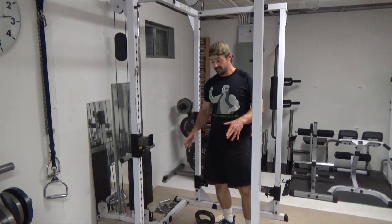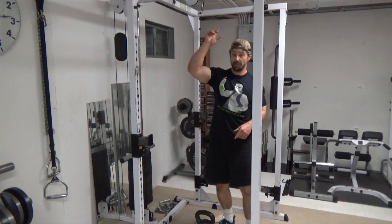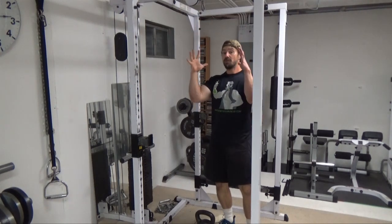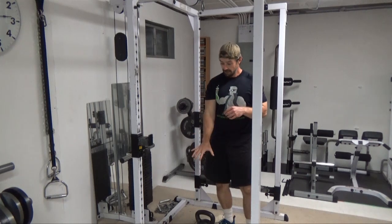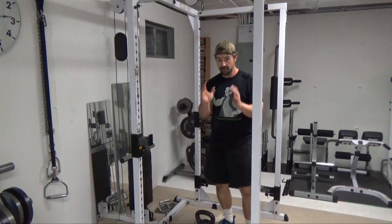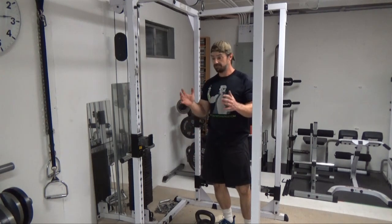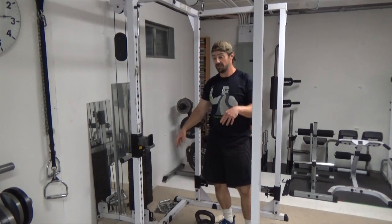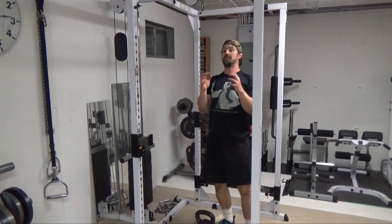What I'm going to do here is set the kettlebell so it's suspended from a high pulley. Once the bell is suspended, you can use it for gripping on and doing pull downs. You can use it for doing push downs — one hand, two hands. You can do pull ups where you grip on here, set a weight that's higher than your body weight up on the stack, and then do a pull up from there.